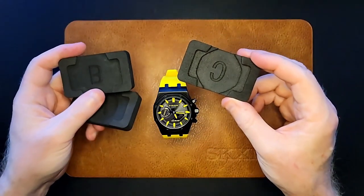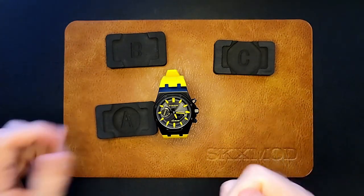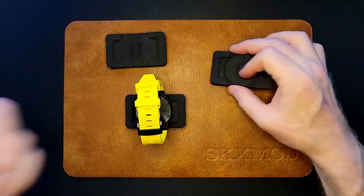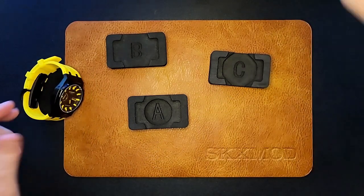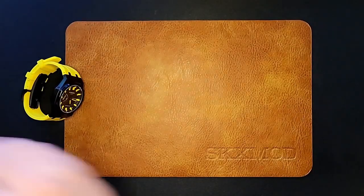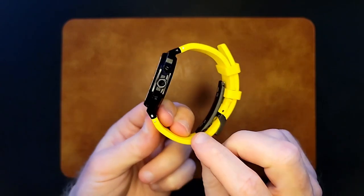A couple of things that were very good: these little watch holders were very cool. As you're working with the watch, obviously not everything is tied in and tight straight away, so the ability to put the watch into these holders and flip them over was great. The instructions on how to do that were very, very good. The tools were excellent — the screwdrivers were great, I can't make a complaint about those at all. So there you have it: the GAB2100 Caution Yellow in an XKX Gen 6 Ultra Mod.